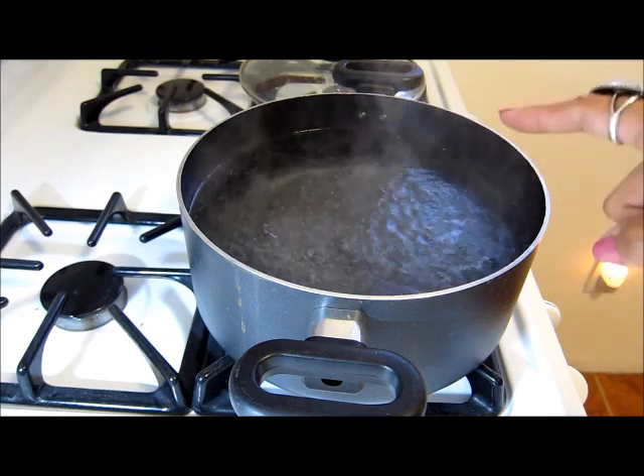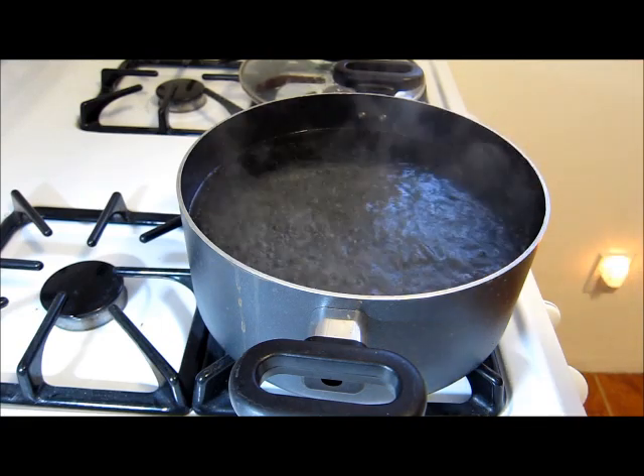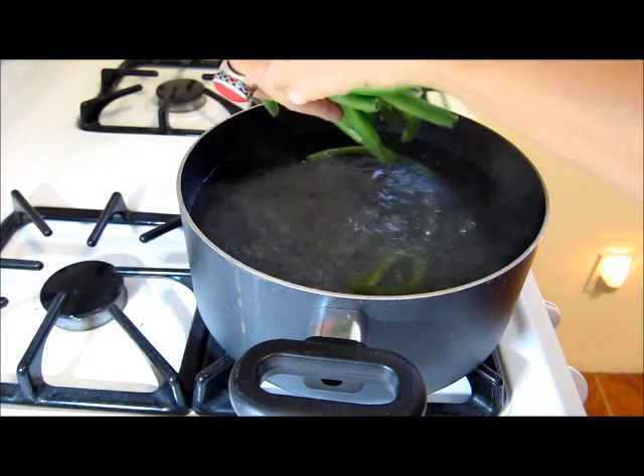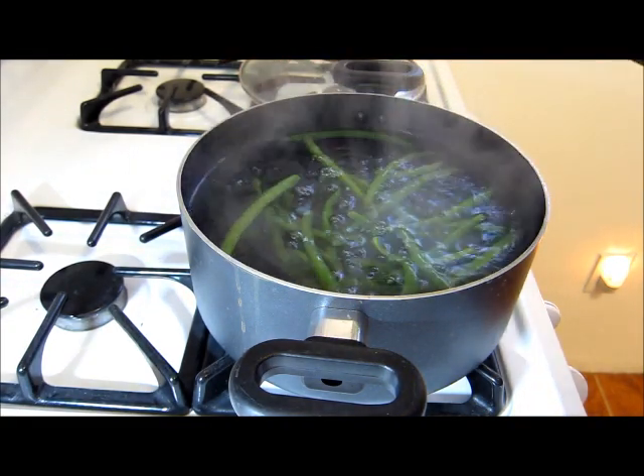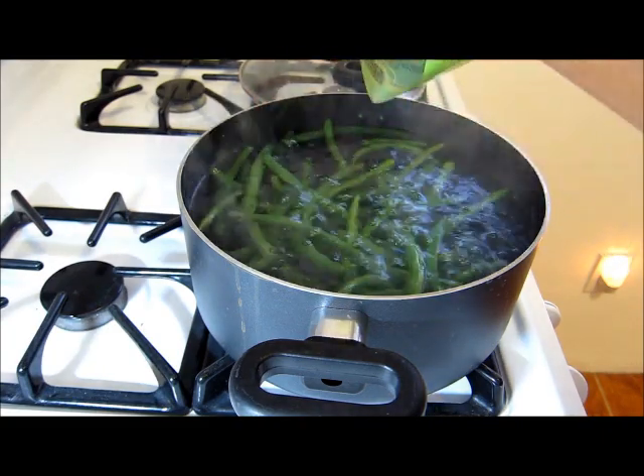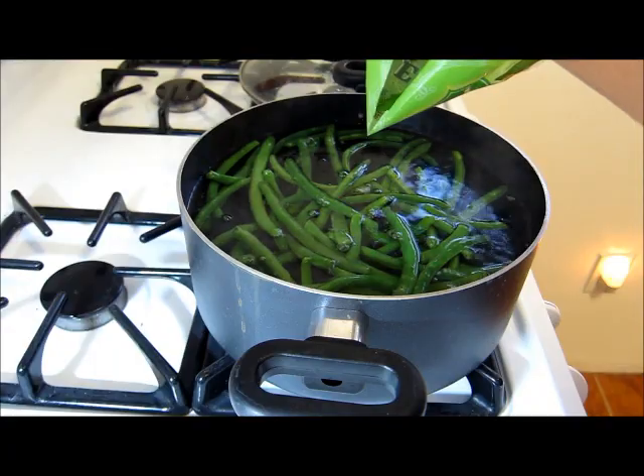So our water is boiling. All I'm going to go ahead and do is put in some fresh green beans and we're going to blanch these guys. What that means is we're just going to let them sit in the boiling water for about three minutes, and then once three minutes is up, we're going to go ahead and shoot them down with some cold water.